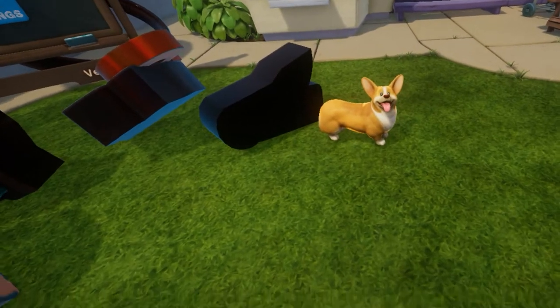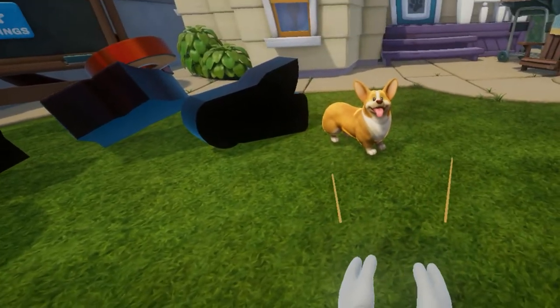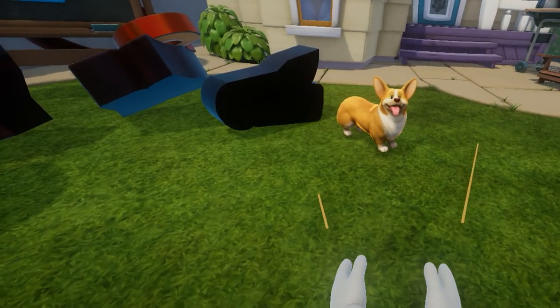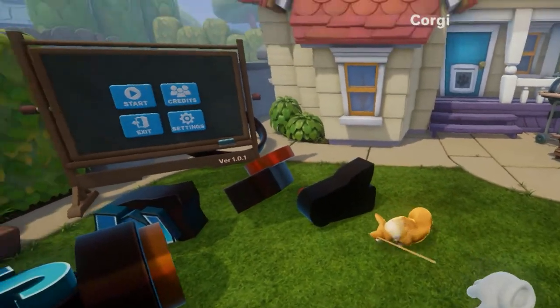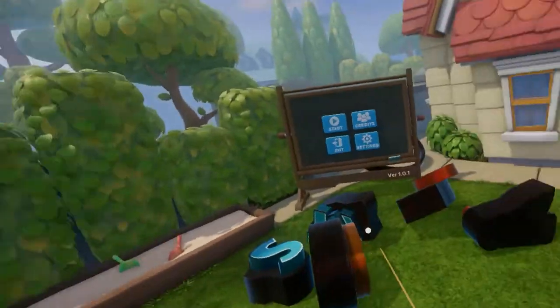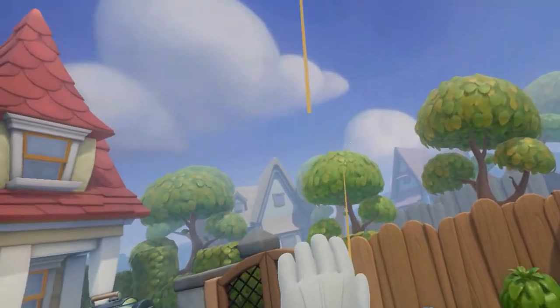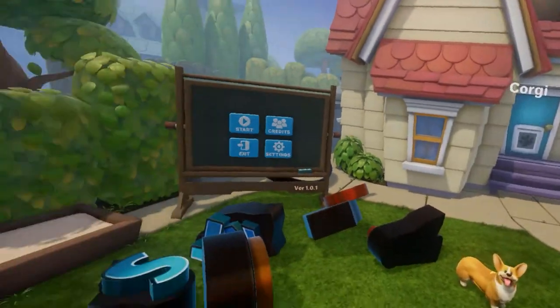This is a game about building a stunt track for a little Corgi friend down here. Hello, little buddy, how you doing? Come over here, come to Daddy Wacky. Oh, he doesn't want to move. You build a stunt track for him — a very detailed stunt track — and he will then perform all kinds of weird and funky looking tricks for you. It's gonna be all good and jolly.